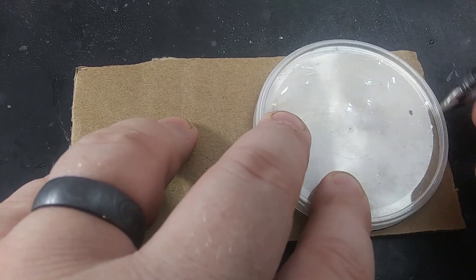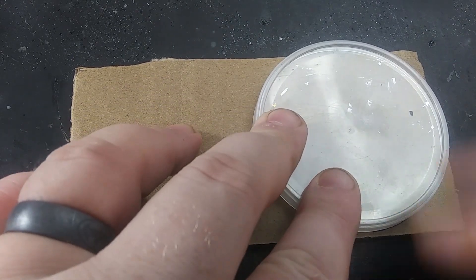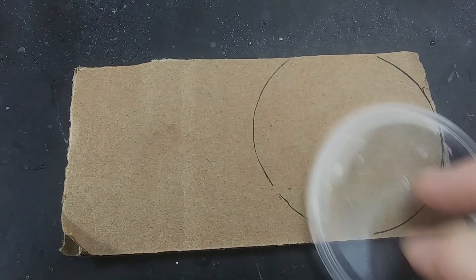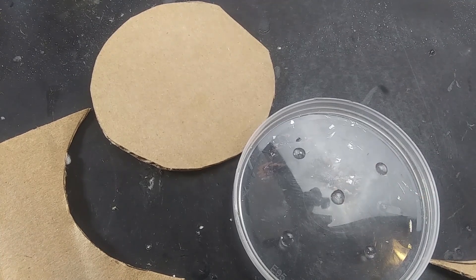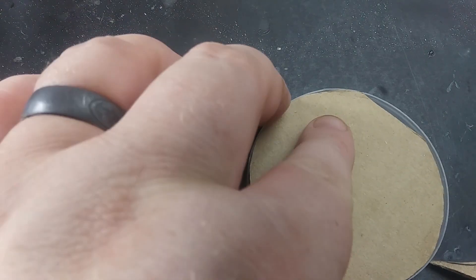Since Earthman likes science fiction minis and terrain so much, in honor of his challenge, my first project will be a robotic battlefield turret. Since this is an all-trash build, I'm making the base also, so I'm using a Pringles potato chip lid with a disc of cardboard stuffed inside. This makes a perfect three-inch base.